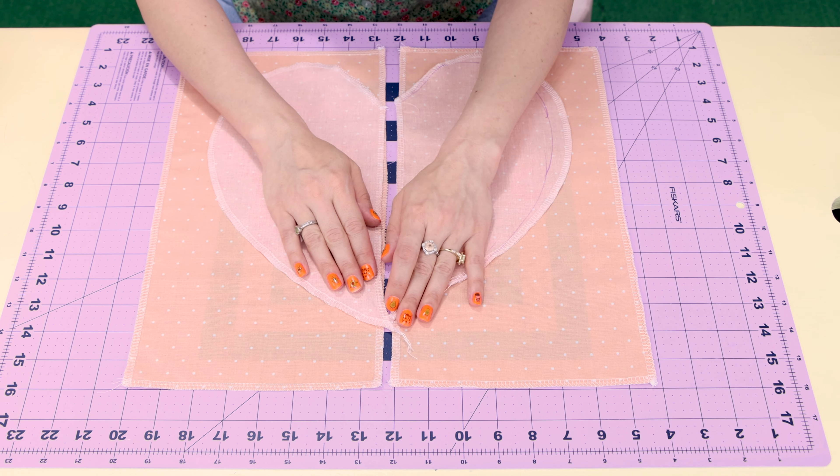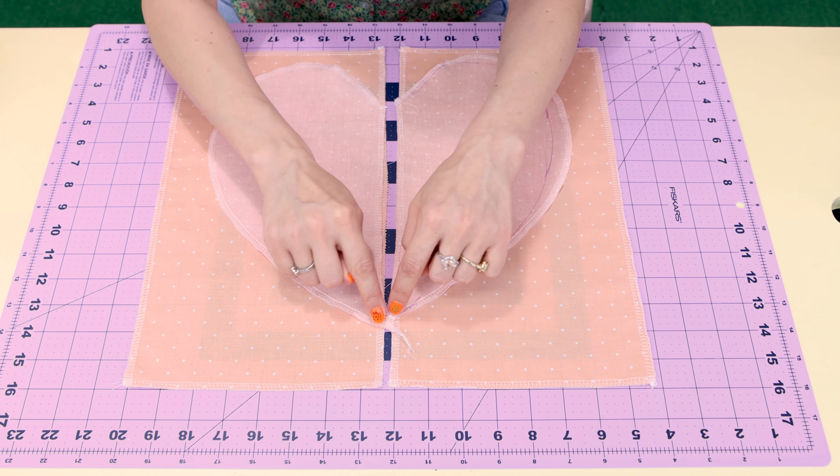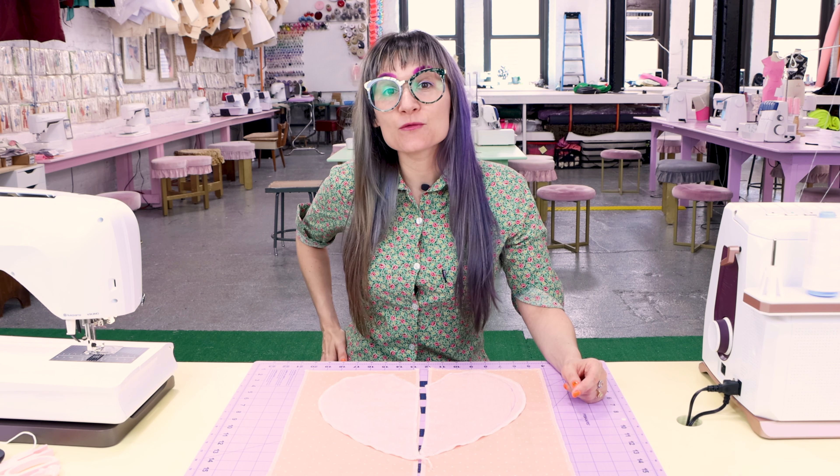Today we are going to go over step-by-step how to create inseam pockets. You can find these pockets on the sides of dresses, skirts, pants — it could even be in the side of a tote bag. These are called inseam pockets because we're going to sew the pocket in the seam, hence inseam pockets. They also get referred to as side seam pockets because a lot of times you want to put your pockets on the side seams of something because that's where your hands go.